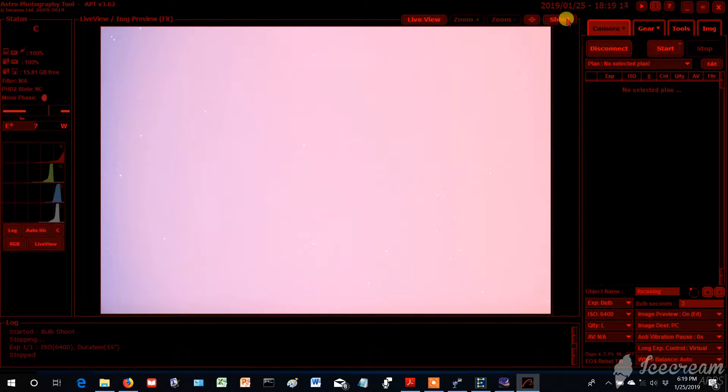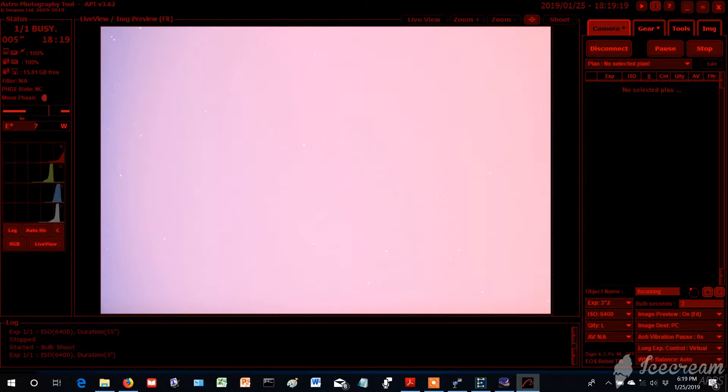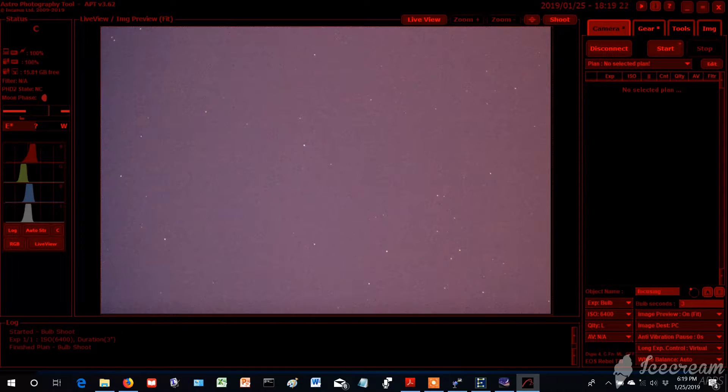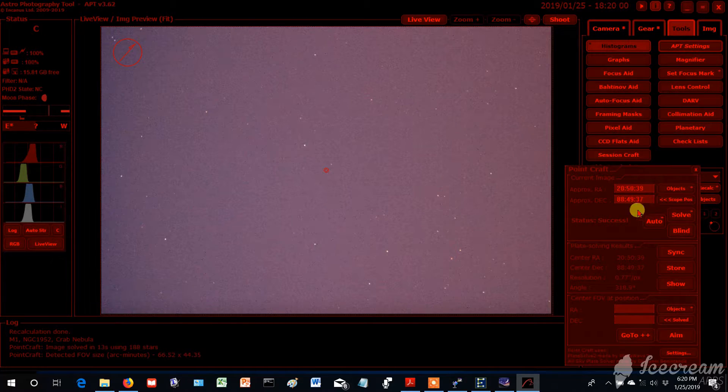Let's do a three-second exposure — I think it's blown out a bit, but you can see the stars. Those look pretty good. I'm going to plate solve this. You just go to Scope Position and hit Solve. It says success — it only took 13 seconds to solve — and then you want to hit Sync.